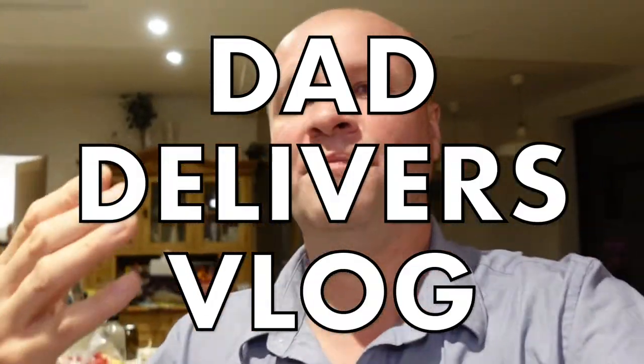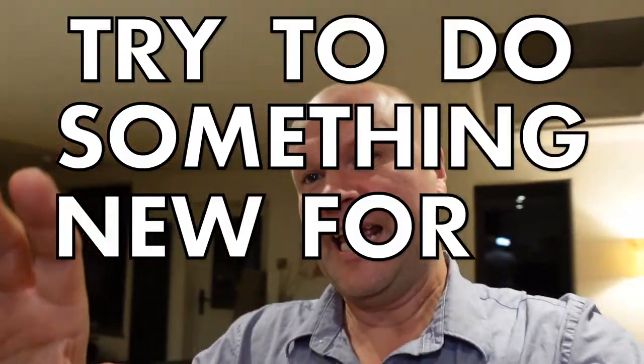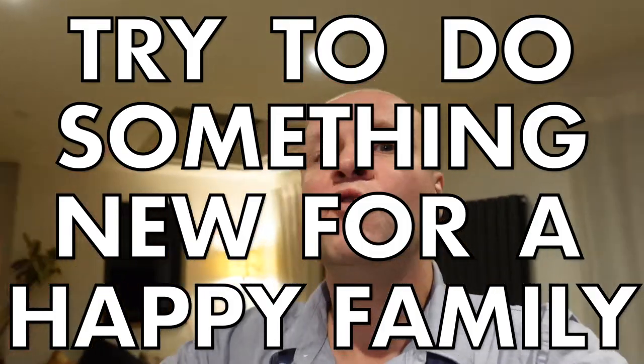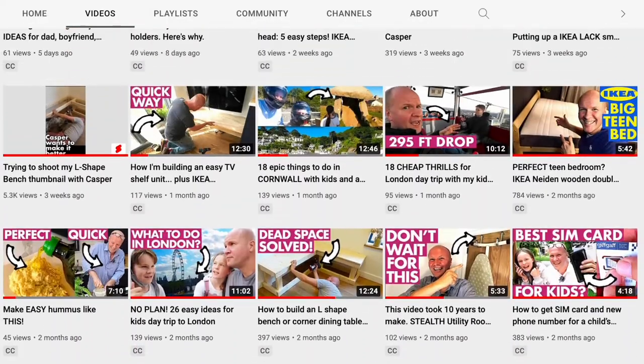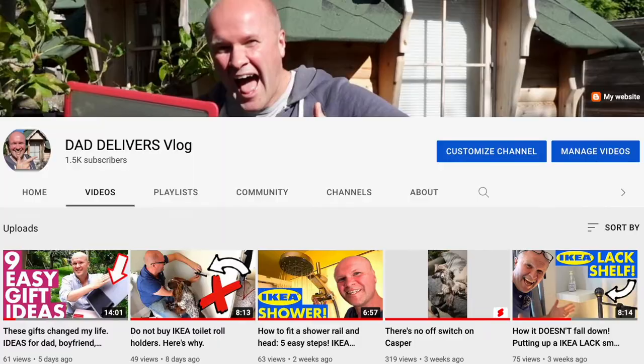Have I got any curry? Hello, I'm Neil, this is the Dad Delivers vlog where I try something new every day, every video, to try and make your family happy. This is a dull one — you're gonna help me with this, aren't you? This is a job that I've put off for years. I do the jobs that you and I are putting off around the house so that you can live vicariously through me, sometimes occasionally doing stuff.